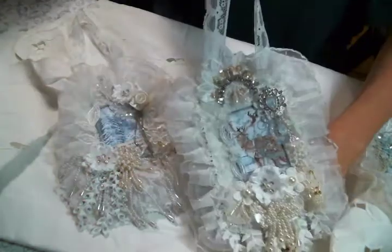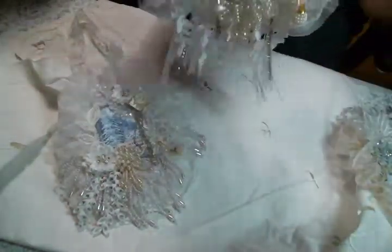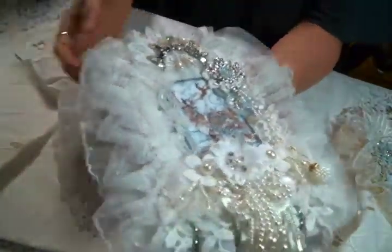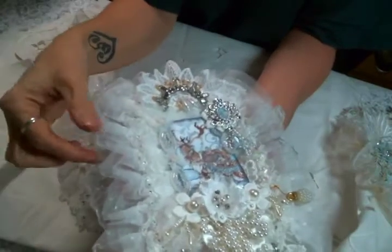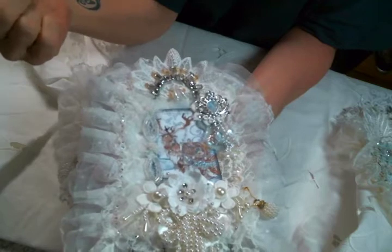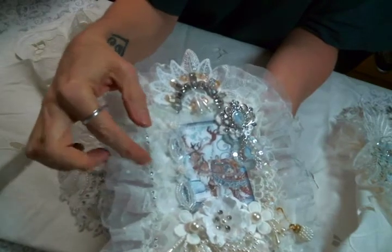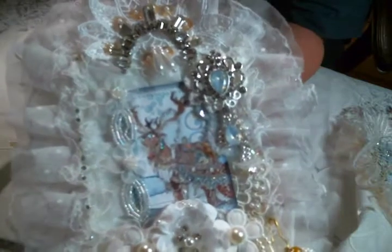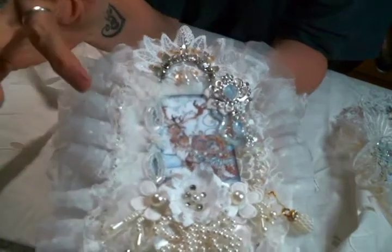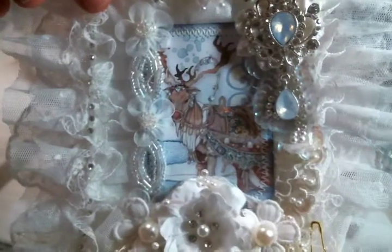I kind of made a companion piece to go with that so they can hang together, because I was just having a good time. It's on another canvas board and it has the pleated tulle trim and then another pleated tulle trim from my stash. And then this rhinestone lace trim that I absolutely adore.